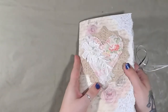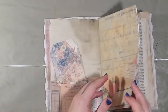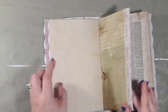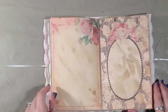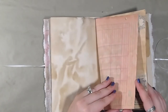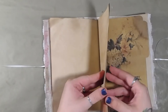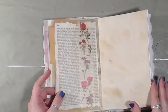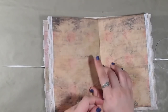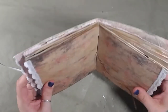So it has a total of 32 pages front and back, so that is 64 pages in this journal.